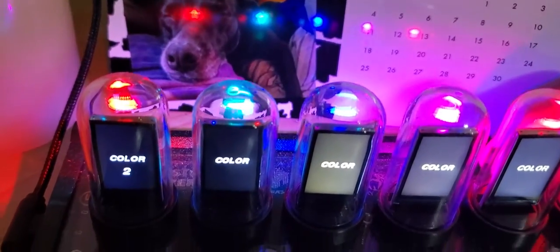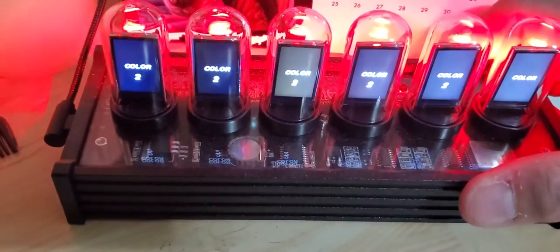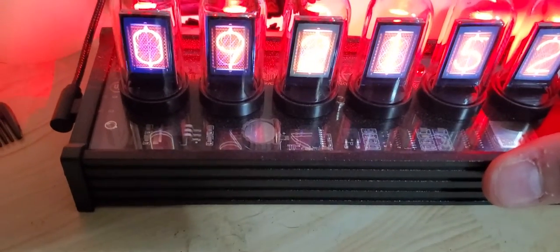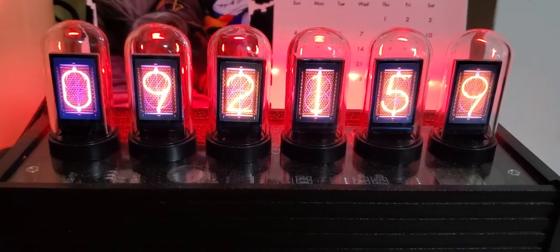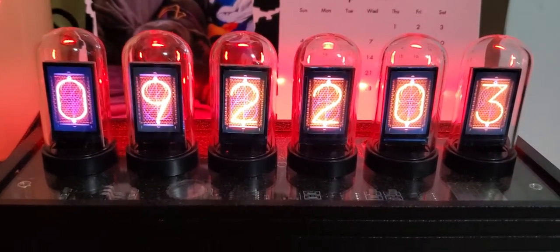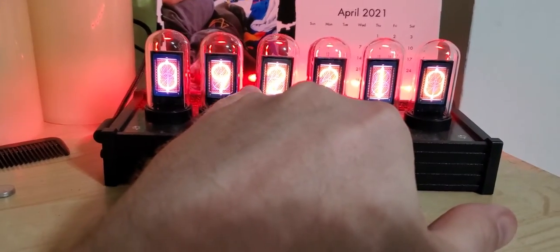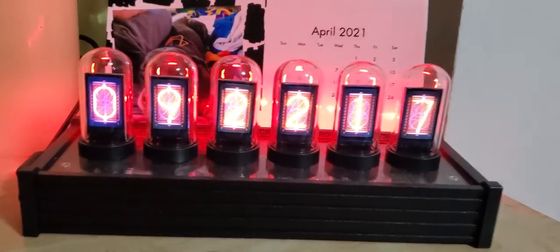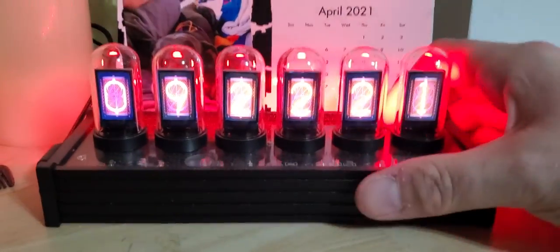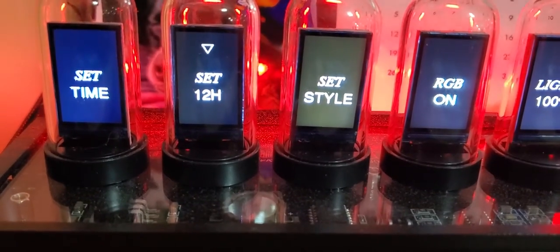In single mode you actually go in and change each tube individually to its own color. You can change them all to the same, or mix them. The color scale goes from 0 to 250 — it starts at white and goes all the way to red. It would be really cool if they made it a little wider and added a couple of colons blinking between the numbers — that would add some extra coolness to it.